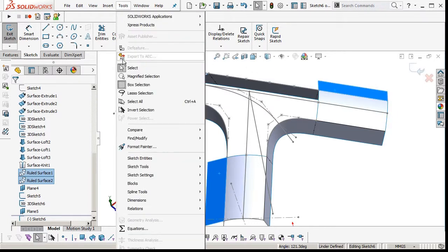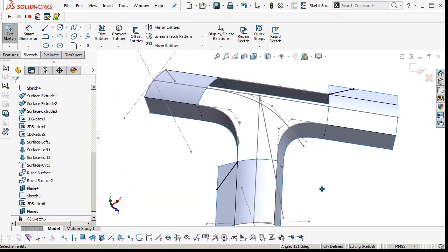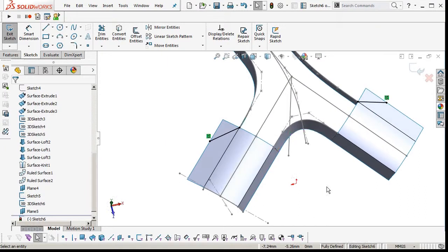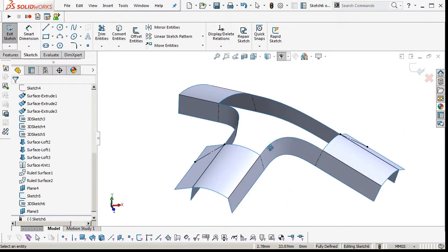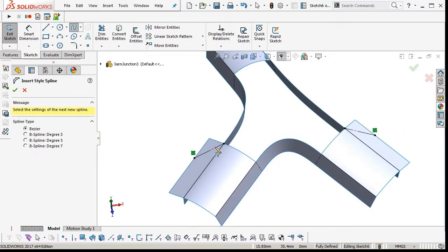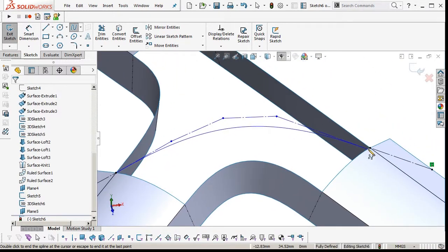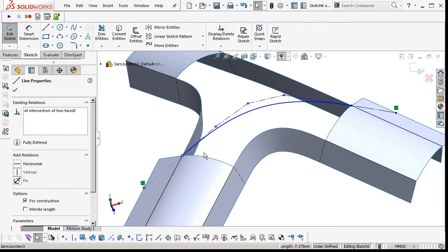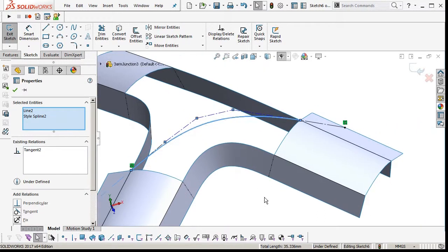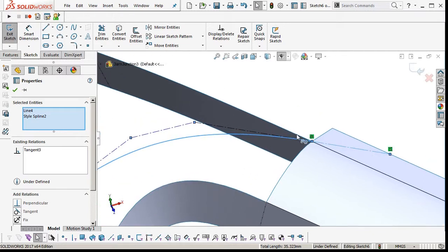Now I'm going to insert a sketch and then an intersection curve with our two ruled surfaces that we pulled in earlier. Those are tangent references, because this curve we're putting in has to have a tangent relationship with the two crown surfaces. Without extending those surfaces I put the ruled surface in instead. So now we're going to insert the style spline again and make it tangent to our intersection curves, and by proxy that will be tangent to our crown surfaces that the ruled surfaces reference.